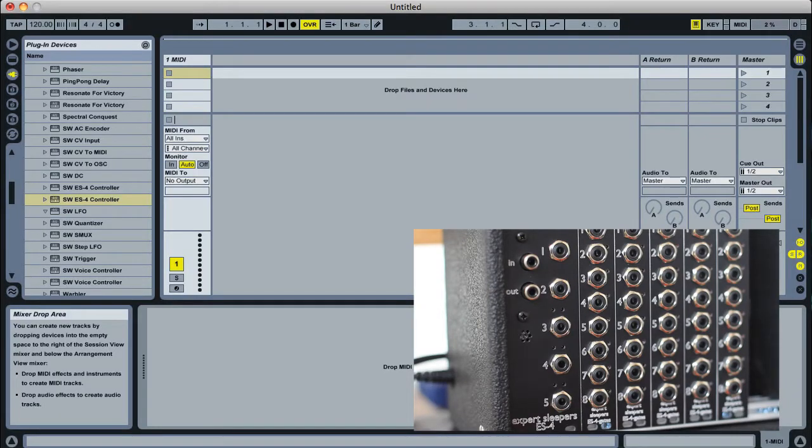Hi, I'm going to quickly show you the simplest possible setup of an Expert Sleepers ES4 SPDIF CV interface to control an analog synth over MIDI.